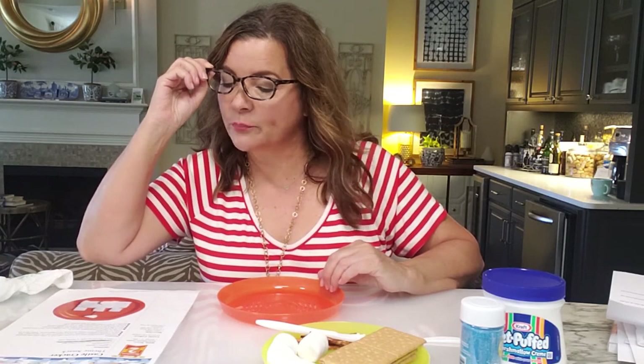So let's start! The directions say you always want to read your directions first. Give each child a paper plate and a jumbo craft stick or other child-safe spreader. Okay, so we've got all of our stuff. Using two sheets of graham crackers, make a sandwich with the marshmallow fluff.